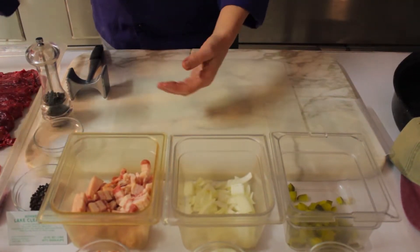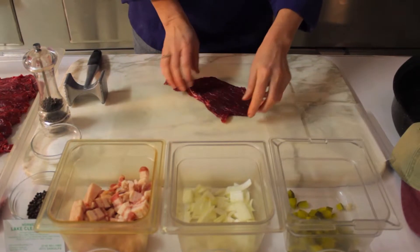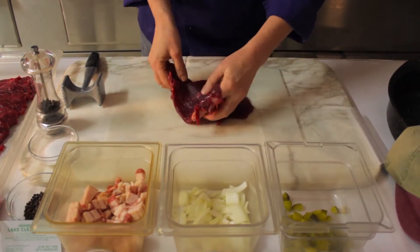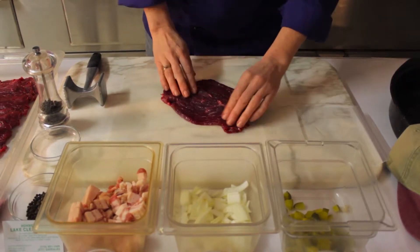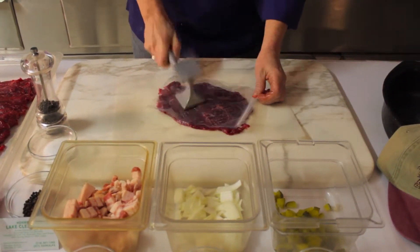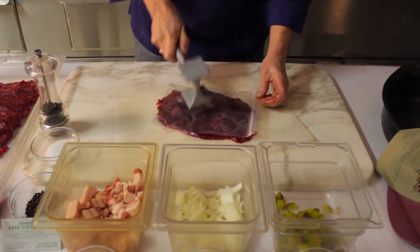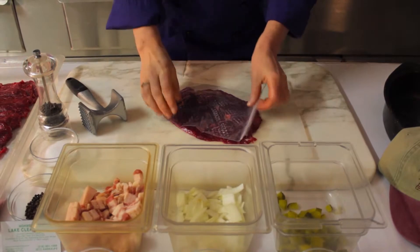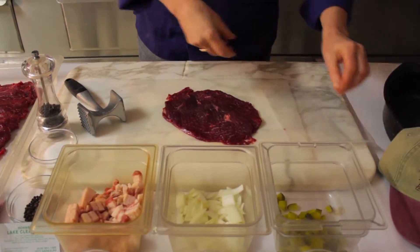Now I'm going to roll the roulata. I'm going to take a couple of our beautiful slices here, put them together just overlapping a little bit, probably an inch or so. Kind of pound them a little, partly to tenderize, partly because it'll make your pieces stick together more when you roll them.